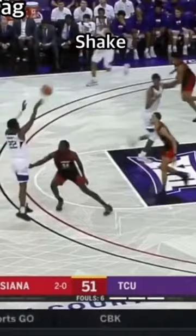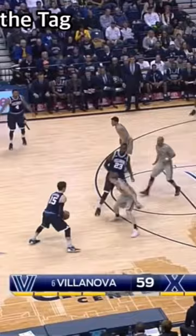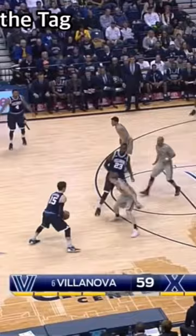He comes off the screen and draws two. If the tag man was picking the roller, he would have stepped in front of the roller. Because he doesn't, that leaves a wide open pass over the top.